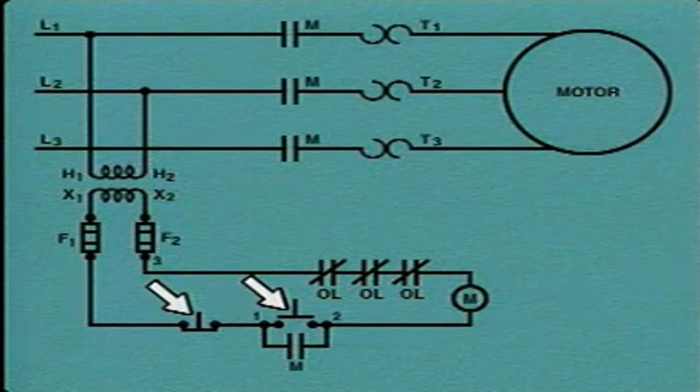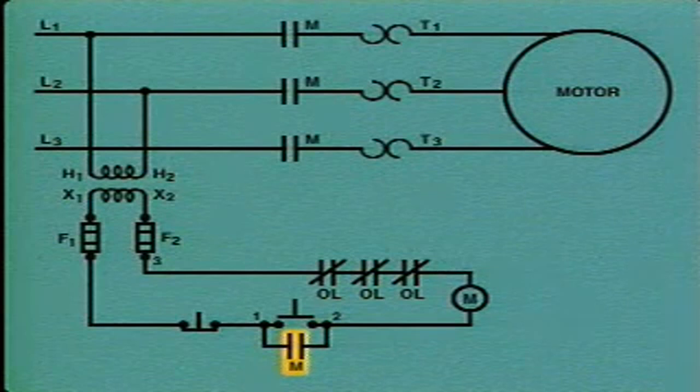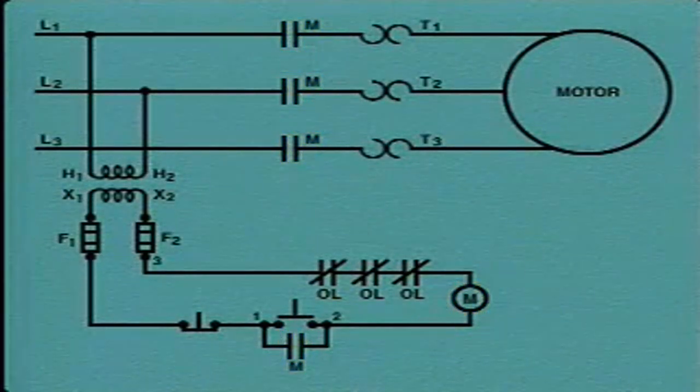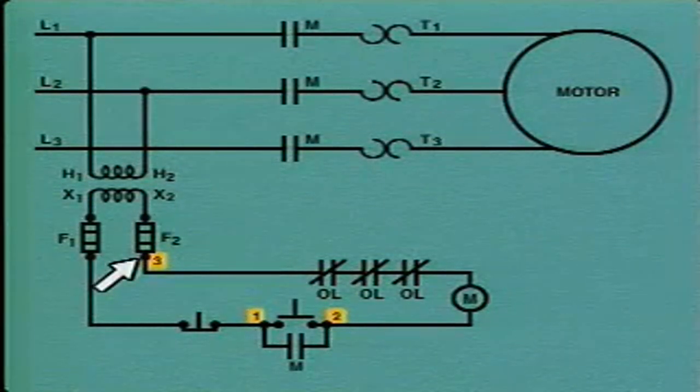The fuses are connected to stop and start buttons and to overload contacts. The overload contacts, which are labeled OL, are normally closed. The start button has maintaining contacts labeled M. The maintaining contacts are auxiliary contacts operated by the M coil, which is also in the control circuit. All of the contacts labeled M are operated by the M coil. On this diagram, electrical connection points are indicated by numbers. The start button and the maintaining contacts are electrically connected at connection points 1 and 2, and the control circuit is connected to the X2 side of the transformer through fuse F2 at connection point 3. These numbers can be used as a reference when troubleshooting a controller.